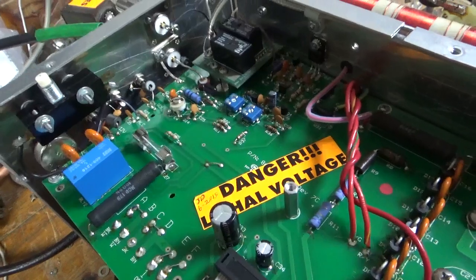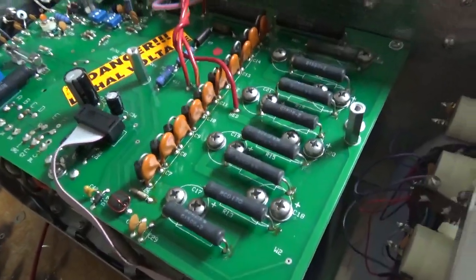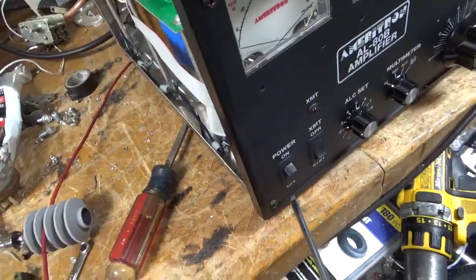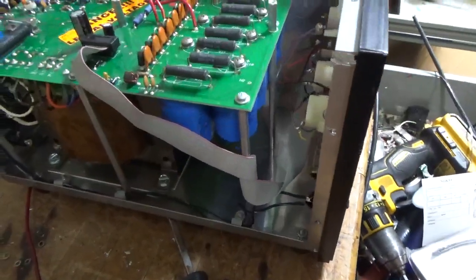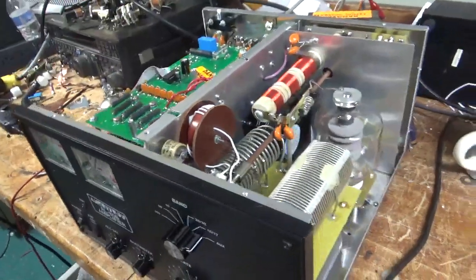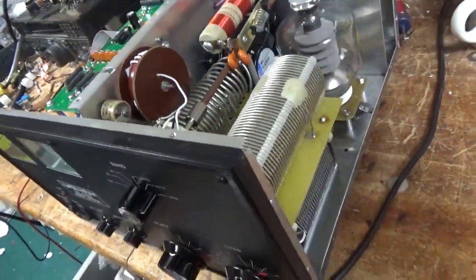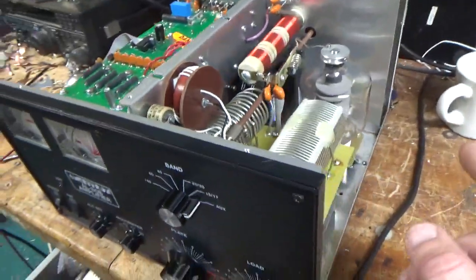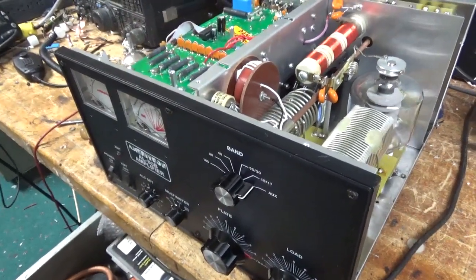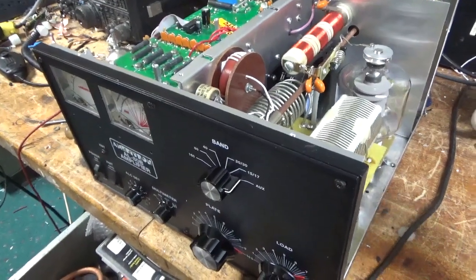Changed the SO239 connectors. Replaced the soft start relay as shown before. Checked the meter protection diode. Touched up more solder joints on this side. Put a brand new power switch in. Checked it on all bands. The plate tune capacitor had a little dot where it had arced, so I cleaned that off, used a really fine nail file to clean and polish it, then used denatured alcohol to get rid of the residue.